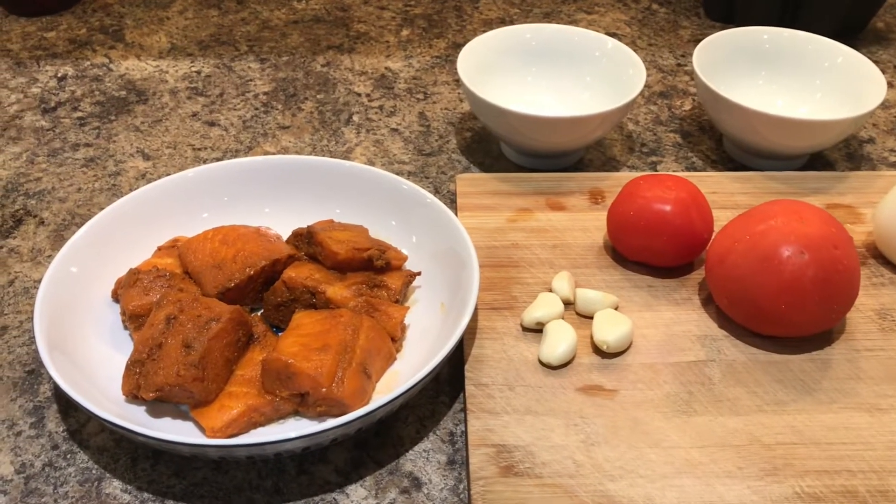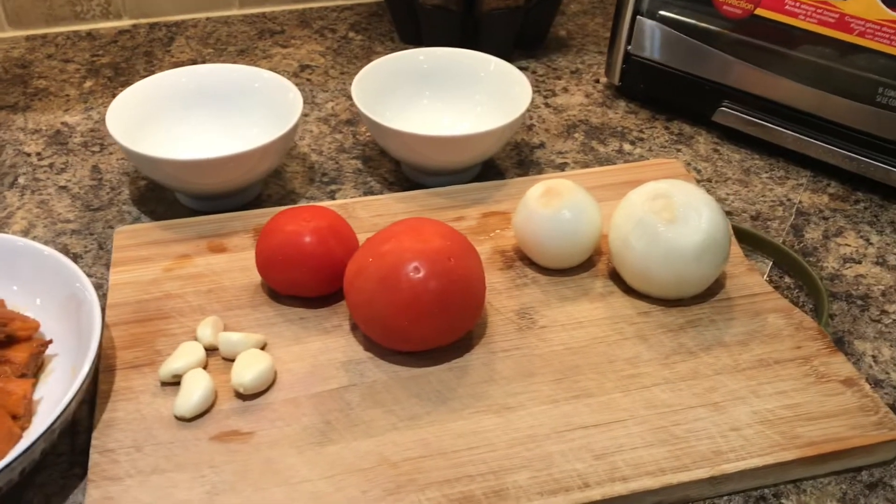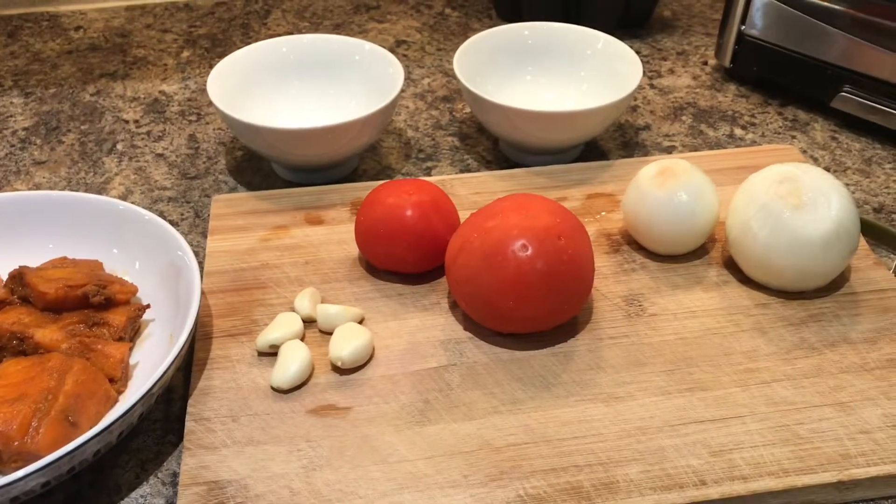I am going to make a fish dish. I am going to make salmon.